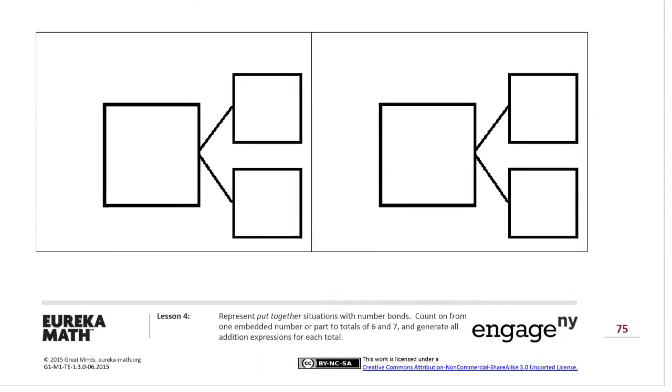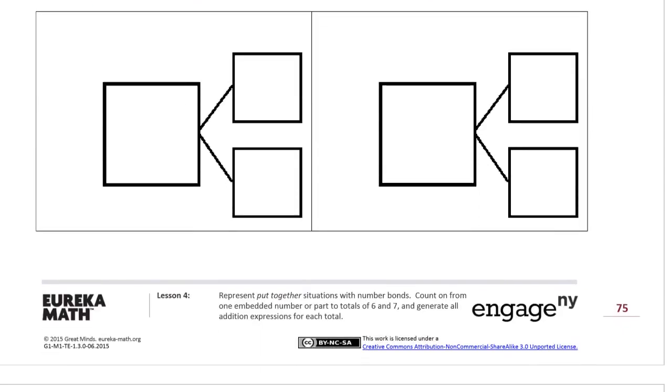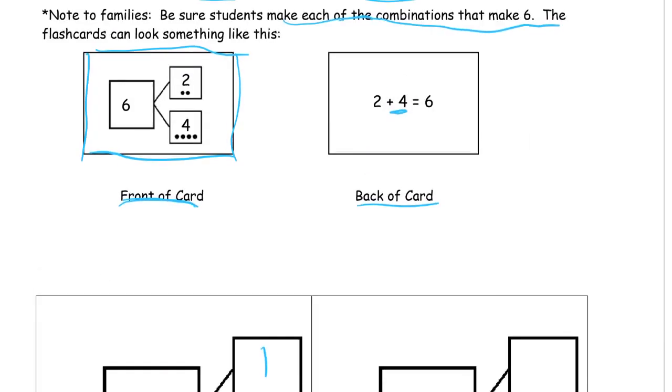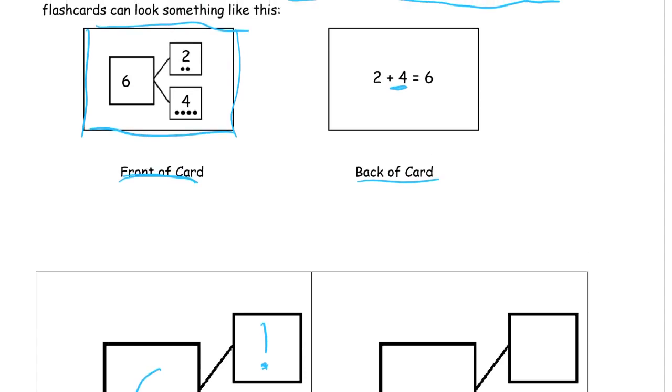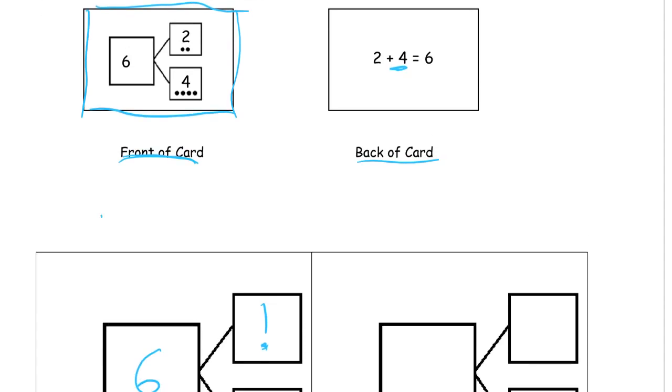Let's start with one and five — and that makes six. On the front of the card, if you want to do the dots like it has in the picture, that can help too, because if you're still counting to do a total, the dots can help. So you've got one, and five. You can see that five is a big number and one is a small number. You can count the dots. That's the front of the card.